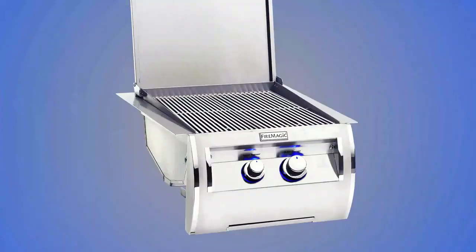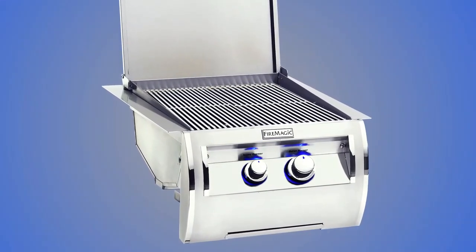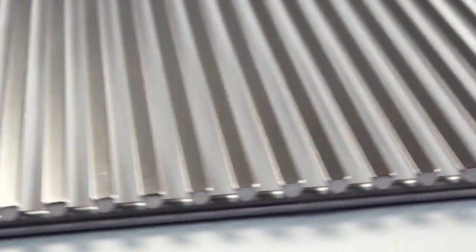You can also retrofit your existing power burner or searing station with the Diamond Sear cooking grids. Whether you're doing a crawfish boil or grilling the perfect ribeye steak, the Diamond Sear cooking grids are ready to satisfy your cravings.